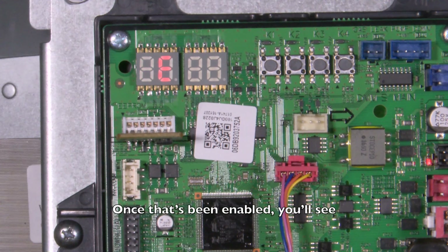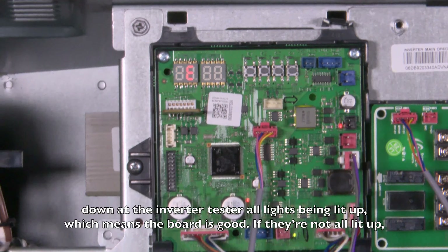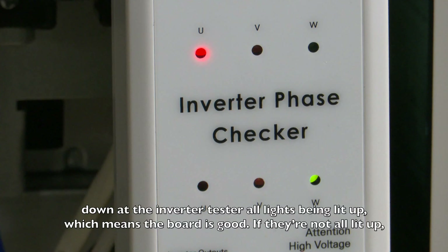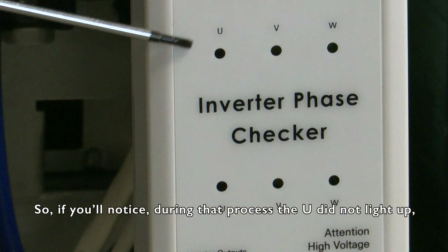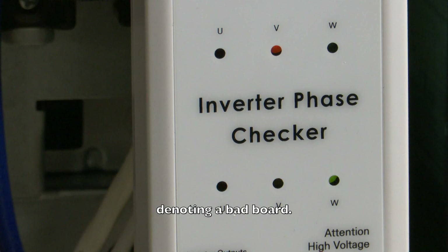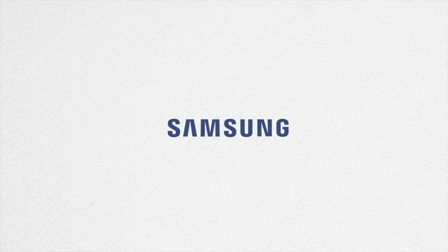Once that is enabled, you'll see down at the inverter tester all lights being lit up if the board is good. If they're all not lit up, then it means the board has failed and needs to be replaced. So you're good.